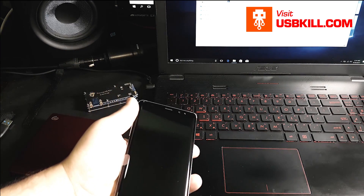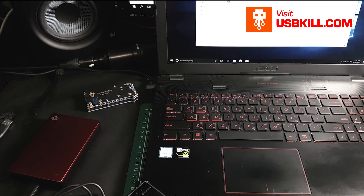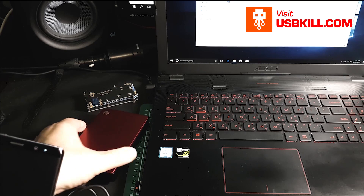Let's also try to plug a hard drive directly on the USB-C to see what is happening. So first, I will plug the hard drive inside the computer.